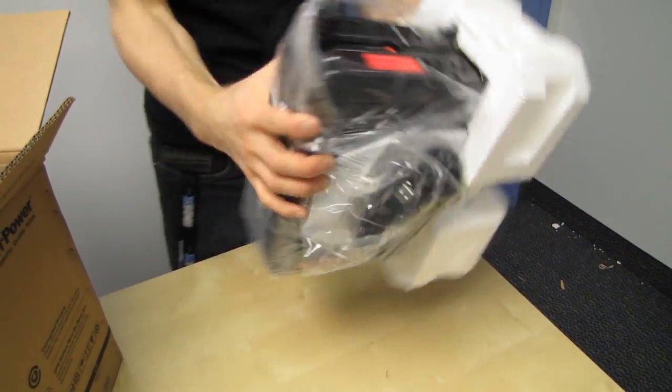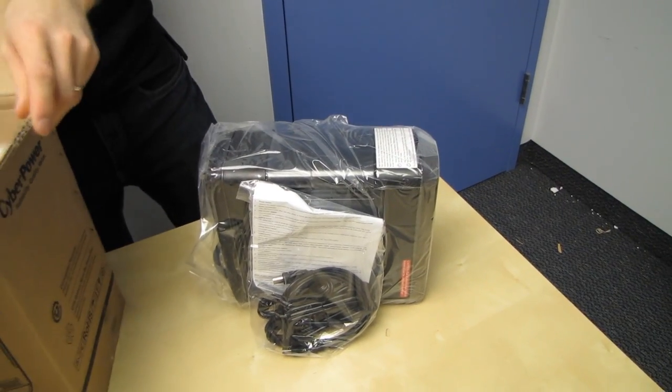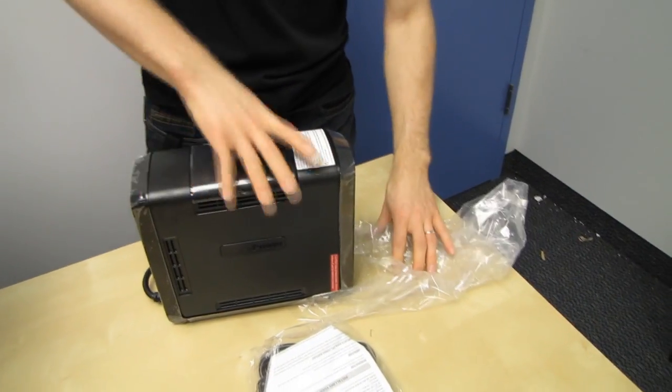A UPS — it's really heavy because it's full of lead batteries — will also allow you to have time to save your work and shut down your computer correctly in the event of a power failure.